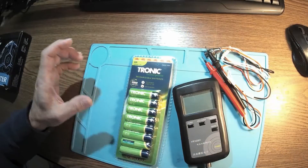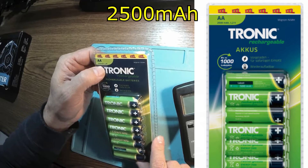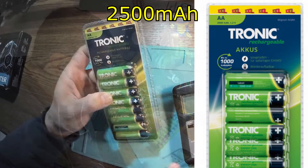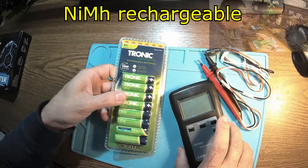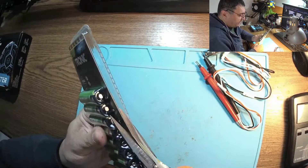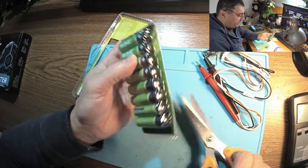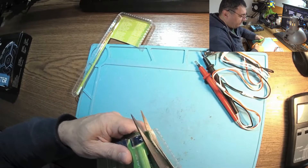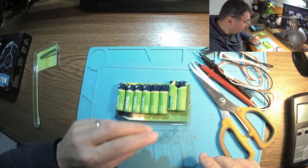This is a bunch of Tronic rechargeable batteries. They're advertised at 2,500 milliamps, 1.2 volts. Evidently, this is a nickel metal hydride type. What I want to do today is see about the capacity of these and if it's really worth it, because they are pretty cheap. It's a good idea to have these instead of AA batteries, which have to be replaced every two days or so.